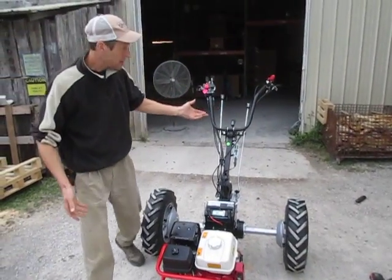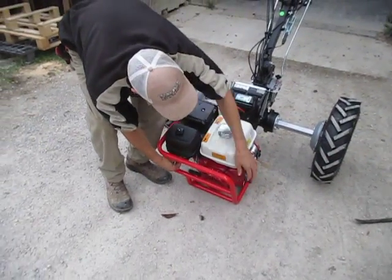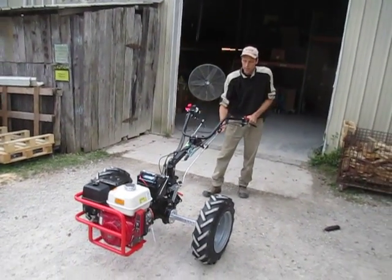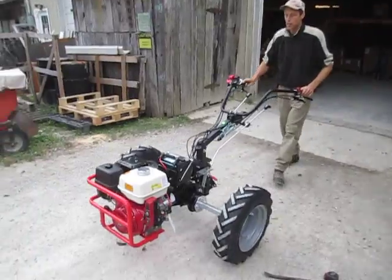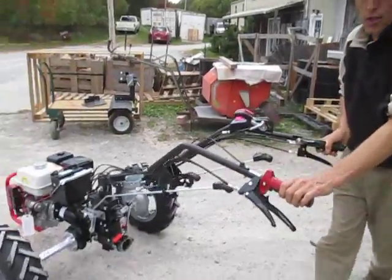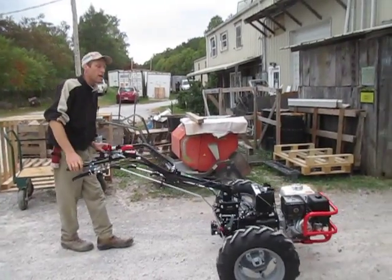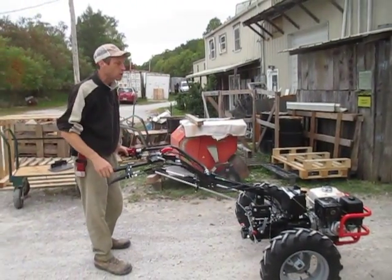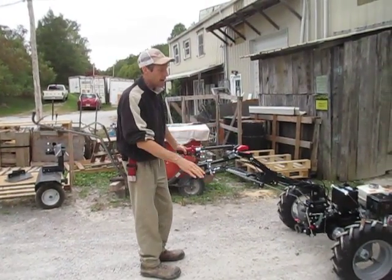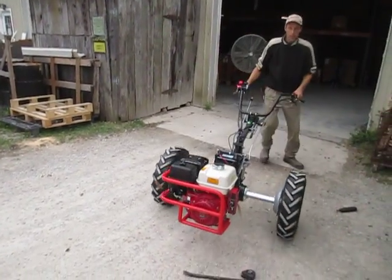Obviously it's going to take up a lot more space and doesn't maneuver in as small an area like this, but that's just the nature of the beast. Using the independent steering brakes on the larger tractors, it'll still maneuver very easily. With the wheels out this wide, the wheel has much more leverage to turn the machine — it's like putting a longer pry bar in the hole. Any time you move the wheel out from center you're increasing the leverage, so it really spins around on a dime when you use those steering brakes.